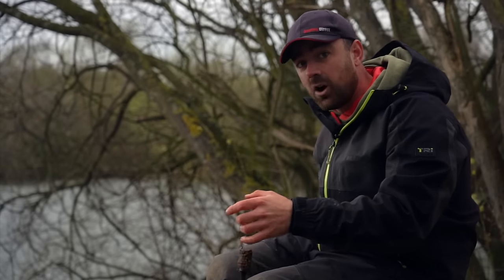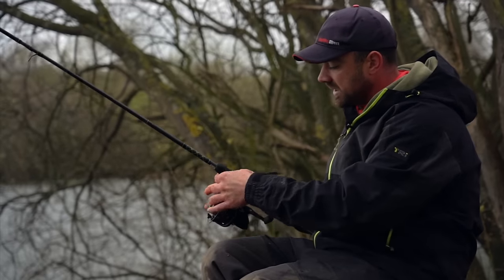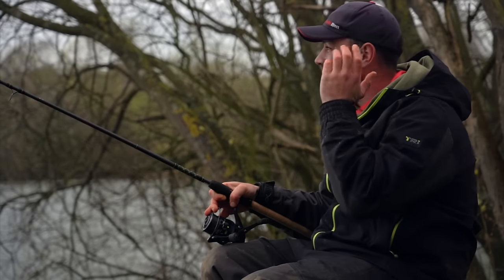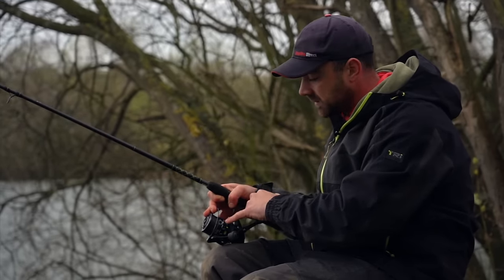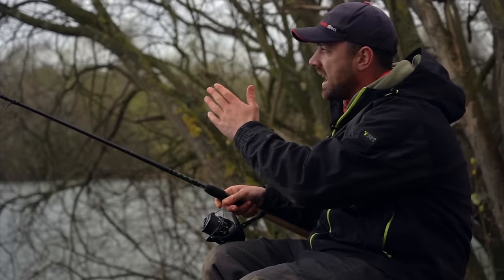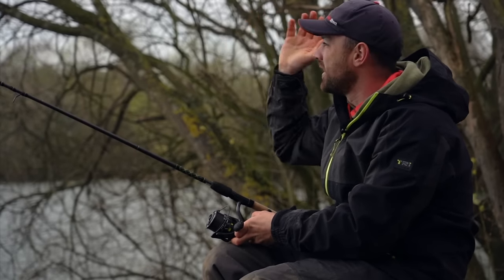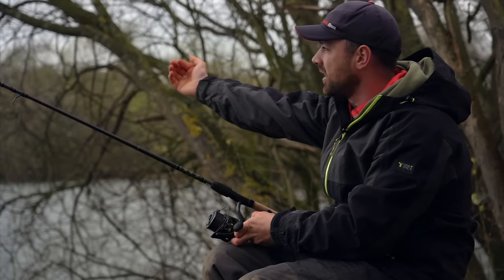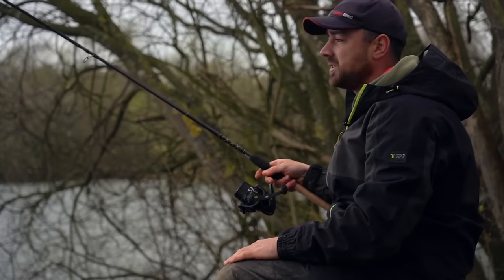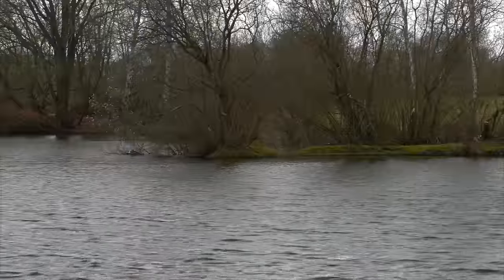The most important thing is getting it on the same spot, and that's where accuracy comes in. On my reel I've got it clipped up in a line clip, so every time I cast out it will be in exactly the same spot distance-wise — it can't go any further than the clip. Always clip up once you're happy with the spot. Then all you've got to worry about is direction — pick a far bank marker that's not going to move. For me I'm fishing towards the end of the spit on the island, so I know exactly where I'm aiming.